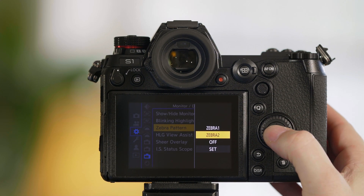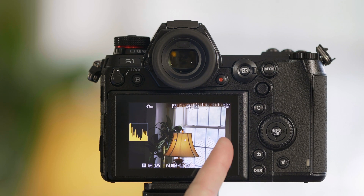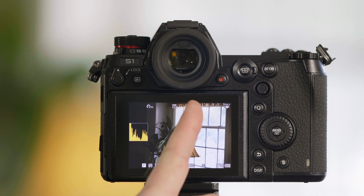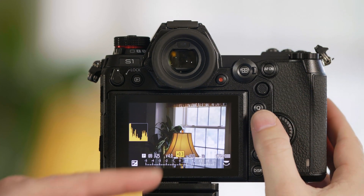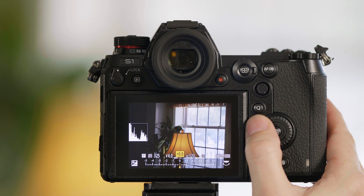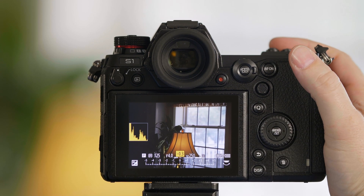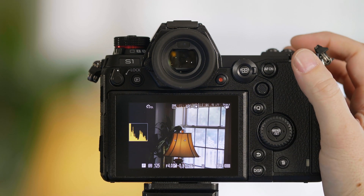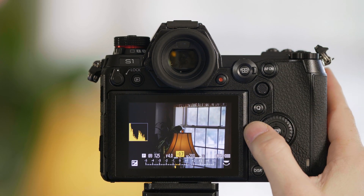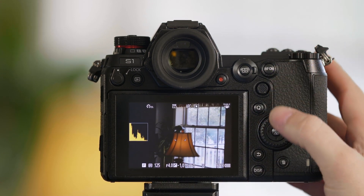Now we're going to turn on Zebra 2, which is our 100% zebra, and you can see all of this striped area is showing us that this area is overexposed. If I make an adjustment to my exposure compensation and begin to turn it down, you can see we've moved the exposure so it's no longer touching the right wall. I have just a little faint bit of overexposure there, so we can bring it down even further to get rid of those zebra patterns.